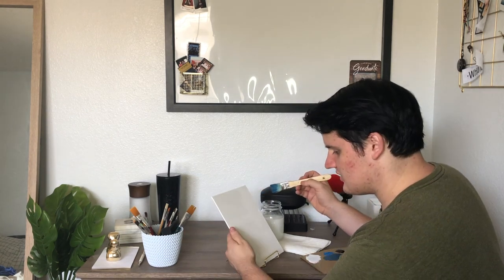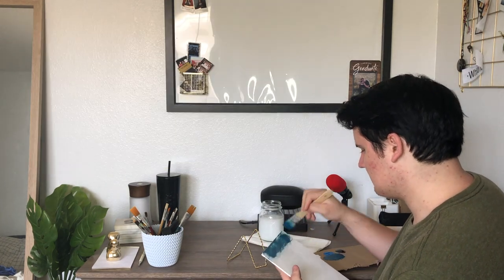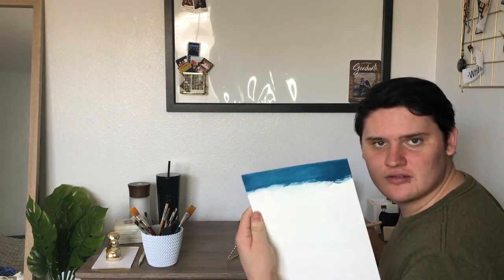We're building a happy little sky now. Just keep going all the way across. I added way too much black. As you can see, his blue is blue — mine is not normal. It's supposed to be lighter toward the horizon and darker on the top and bottom.